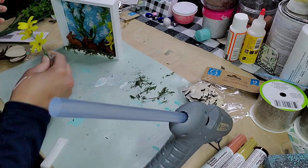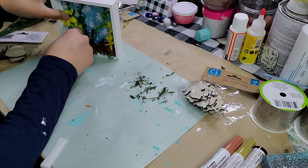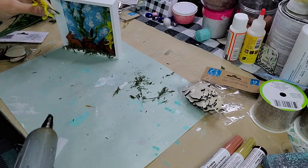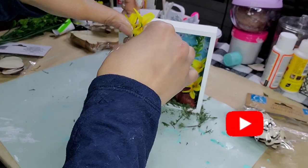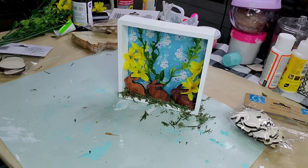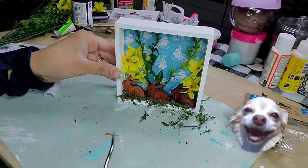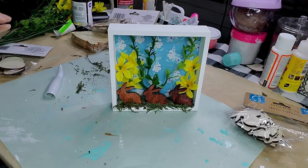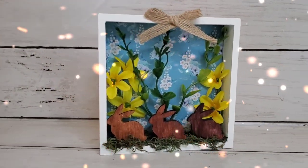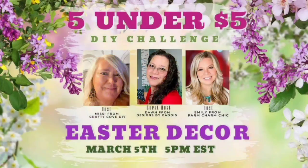I made sure to add extra hot glue to make sure everything was in place. Then I added the other yellow flowers to the other side — just added some hot glue to the bottom and put them right on the other corner. Finally I took a little bow left over from another project and placed it right in the middle, and now we are done! Let me know what you think — I love this piece, it's so adorable.